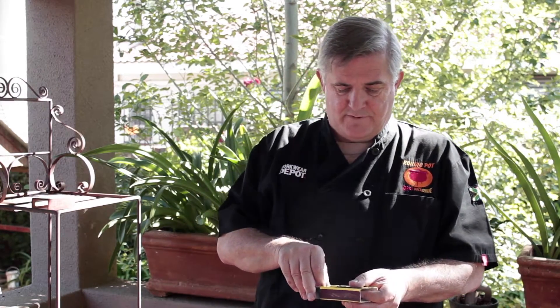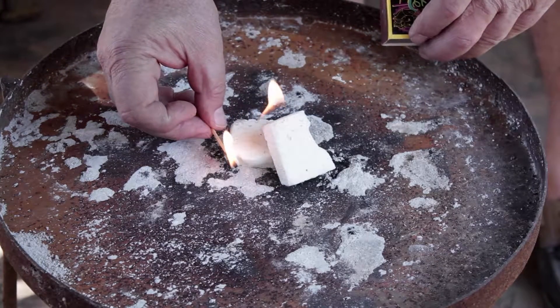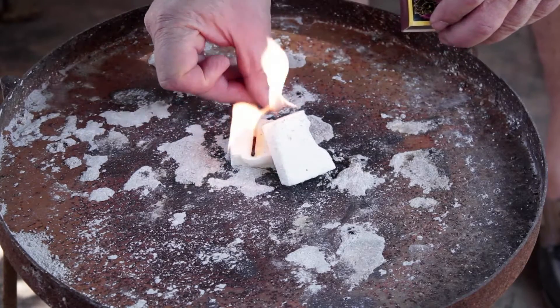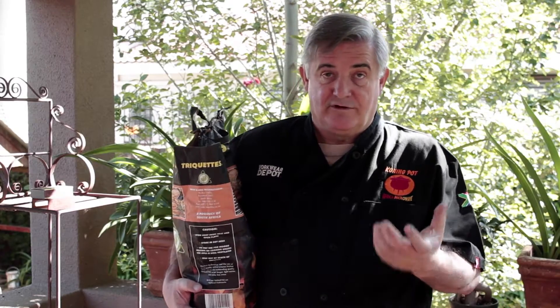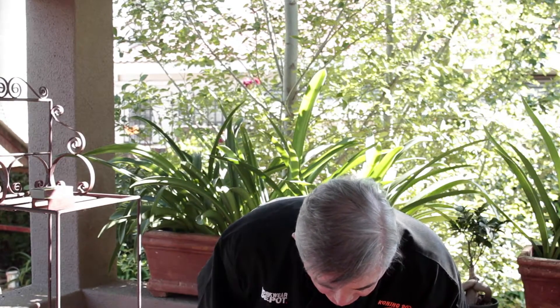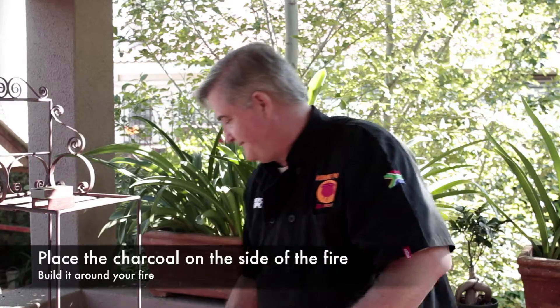So let's start the fire. The next thing you need is wood, charcoal, or something else that will burn. My personal favorite are briquettes. The reason I use briquettes is because they burn evenly. You can control them, and if you count the amount of briquettes you put on your fire, you normally know how hot it's going to be. So you throw your briquettes in on the side of the fire and then, using a pair of tongs, you pack them around your fire lighters.